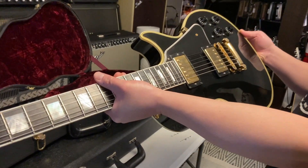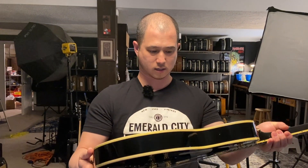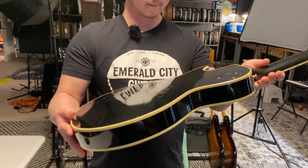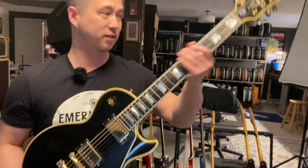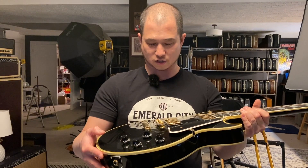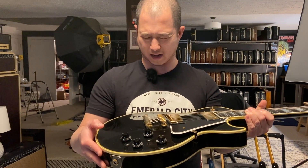These have an all-mahogany top on them because they're '57, and that's how they did it in '57 - they didn't have maple tops until '68. Who doesn't like a Les Paul Custom in black? It's a '57 so it's got the chunky neck on it, it's got the mahogany top. I'm gonna assume it's probably '57 classics or Burstbuckers maybe.